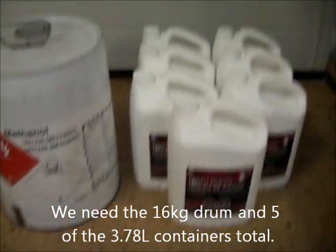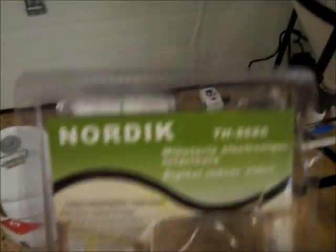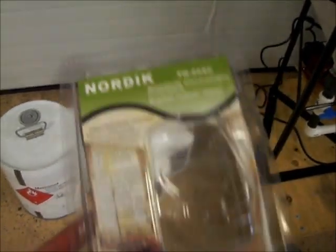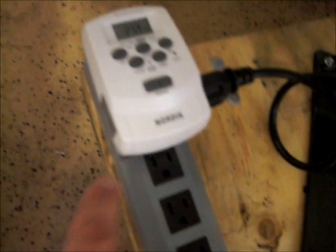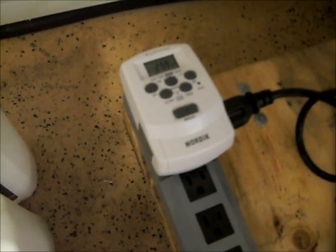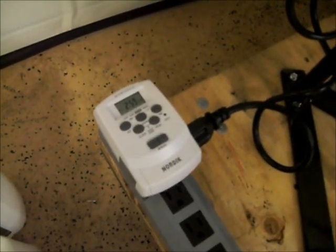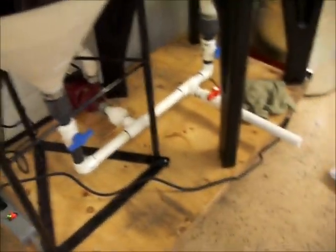It's 21% methanol for the oil going into the mix. I also got this Nordic timer, the TH868C from Rona. As well as being a typical 7-day timer with a plug-in on one side and a plug outlet on the other, it has a countdown timer so you can run an appliance for a set time. I'm going to run the pump on this timer for three hours, and then it's going to shut off the pump automatically.